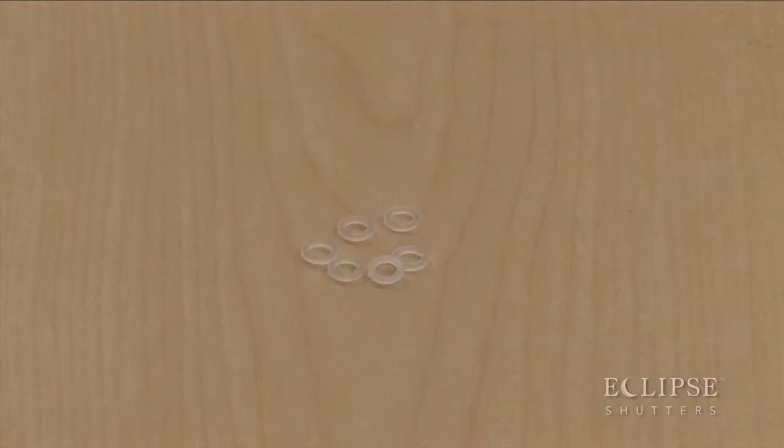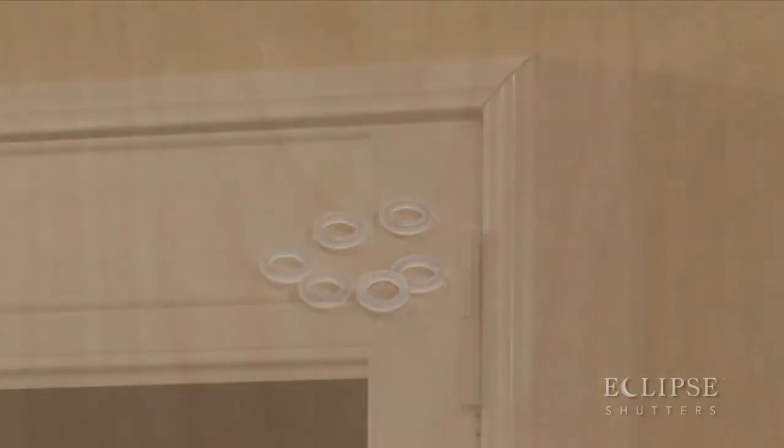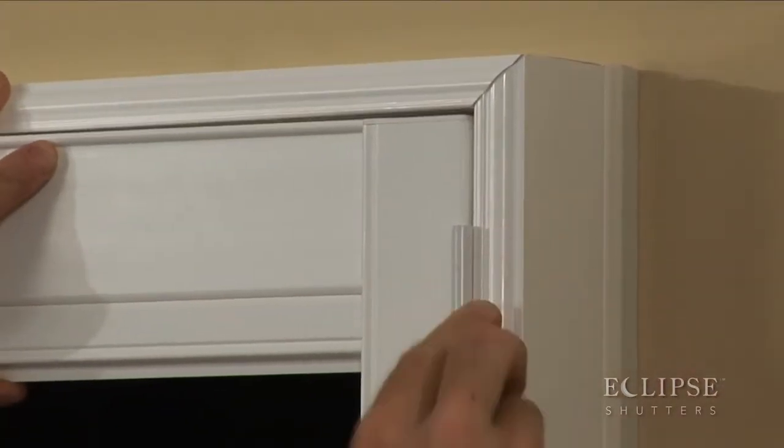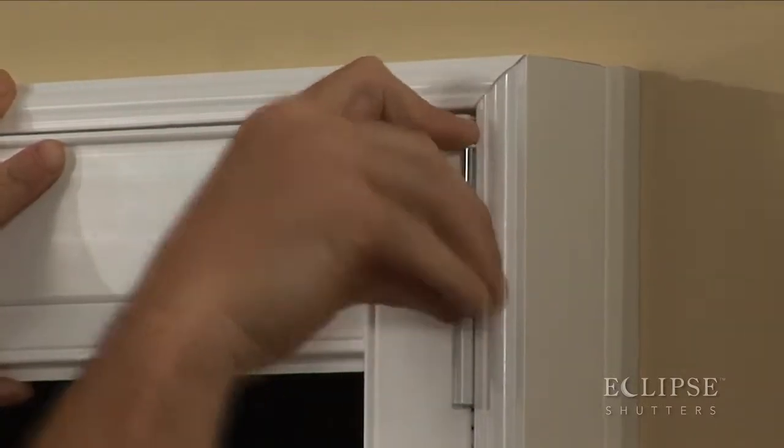Hinge bushings. Hinge bushings are used to raise the panels for alignment. They can be a simple and effective tool to correct issues when frame adjustment is not an option. Slip the bushing between the hinge leaves and insert the hinge pins.